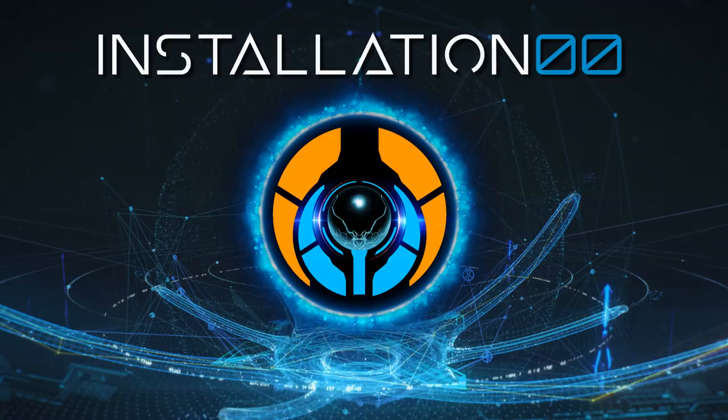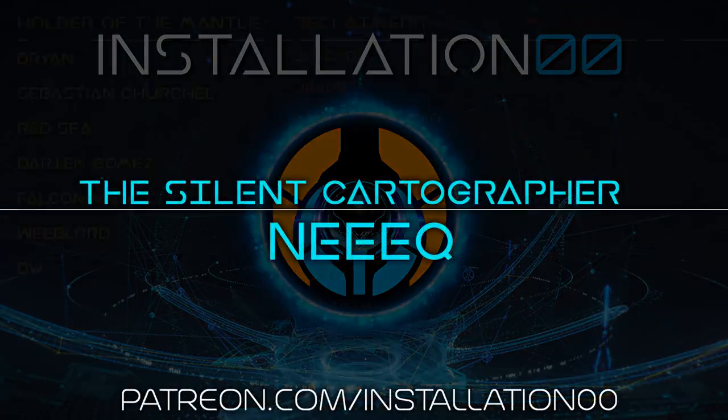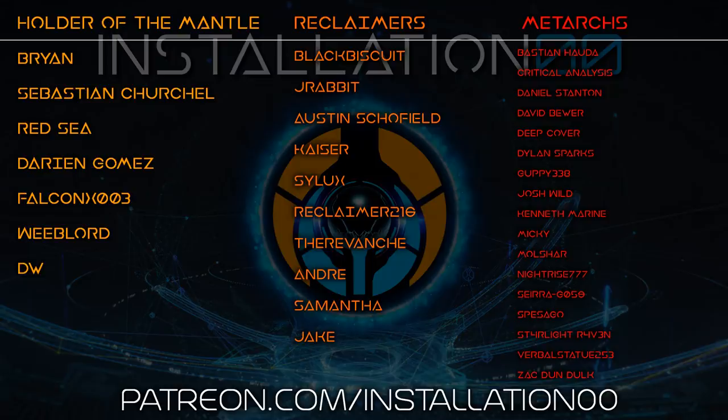I want to give a quick shout out to my patrons: Neek, The Silent Cartographer, Brian, Sebastian, Red Sea, Darian, Falcon, X003, Weeb Lord and DW, The Holders of the Mantle, Black Biscuit, J-Rabbit, Austin, Kaiser, Sylux, Mist Legends, The Revanche, Andre, Samantha and Jake — my reclaimers — Bastion, Critical, Daniel, David, DeepCover, Dylan, Guppy, Josh, Kenneth, Mickey, Mulchar, Knightrise, SierraG059, Spesco, Starlight, VerbalStatue and Zach, myMetarx and all the other patrons that have jumped aboard to support the channel. You guys are awesome and all this wouldn't be possible without you.